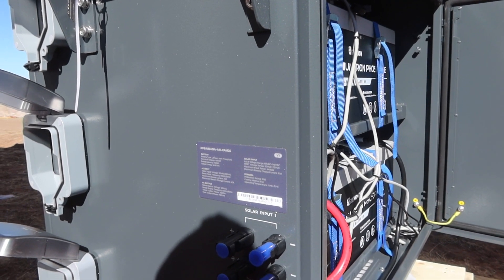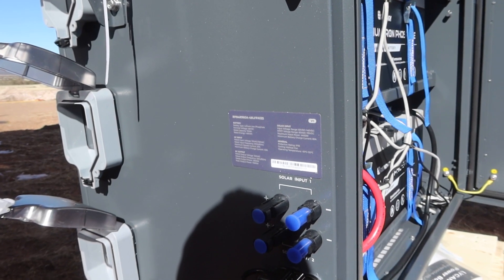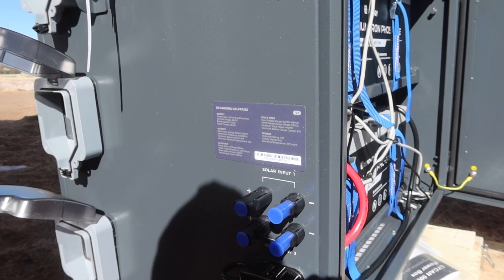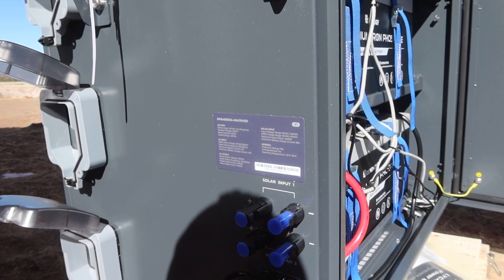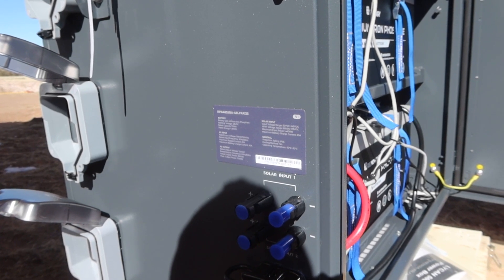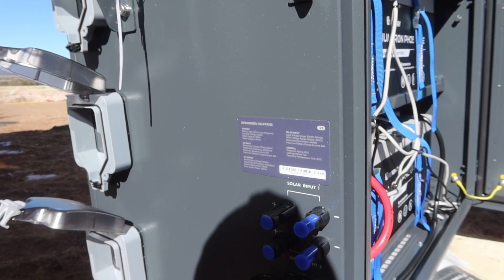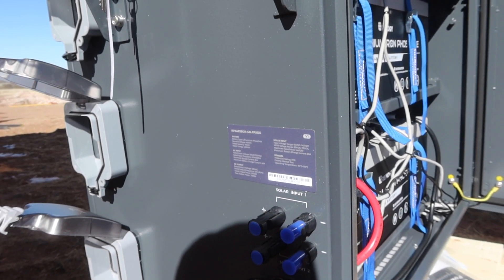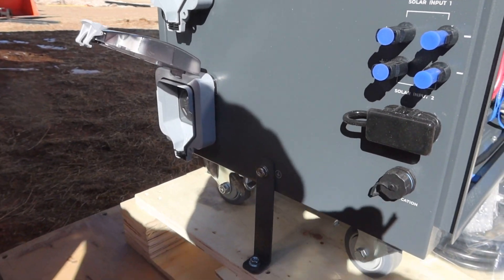That's awesome — this thing charges extremely fast. The maximum battery charge current is 80 amps. Operating temperature is minus 10 to 50 Celsius. Minus 10 Celsius is 14 degrees Fahrenheit, and 50 Celsius I think is around 120 Fahrenheit — I'll look up the exact figures in the next clip. This is just the first look as we're going through it.